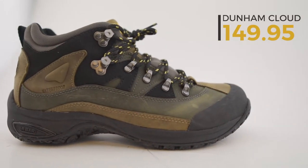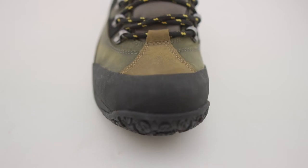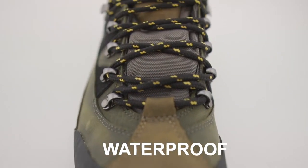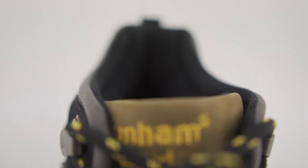This boot, we carry in two colors. What's nice about it is that it is a seam-sealed waterproof boot. It's got speed lacing here, so really quick tying — holds its tie very well. It does have a multi-directional tread that really gives you a lot of support.